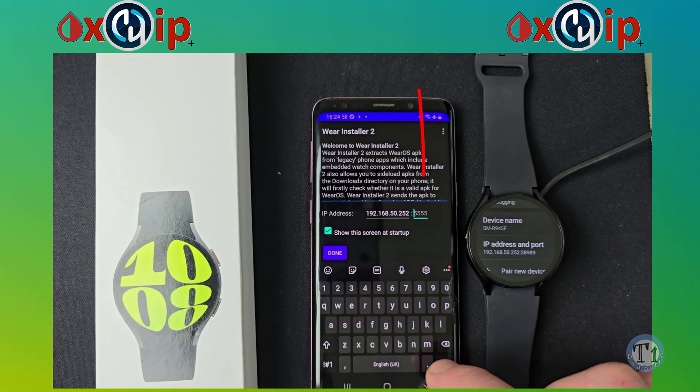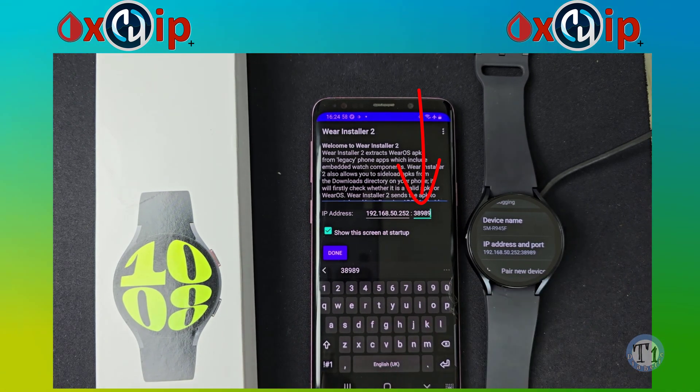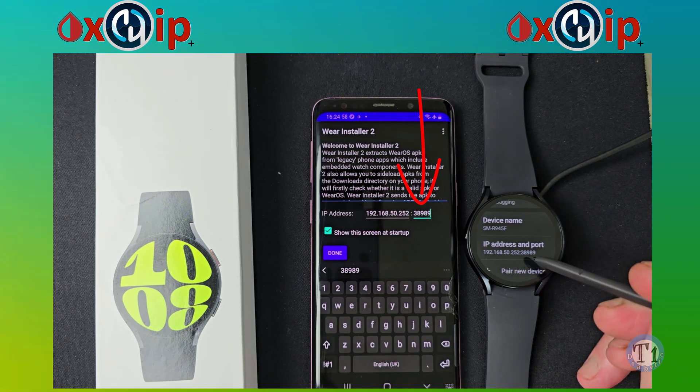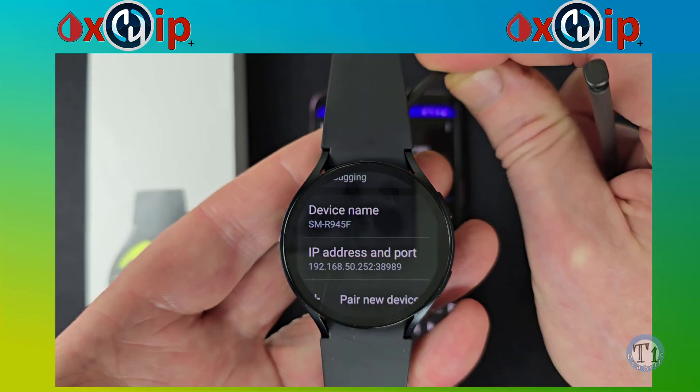Now back on Wear Installer 2 on the start screen, you can see an extra box is shown — this is for the randomized port. This port number changes every time you enable wireless debugging on your watch. You can see the port here on your watch — it's 38989. So this now needs to be entered into the box.